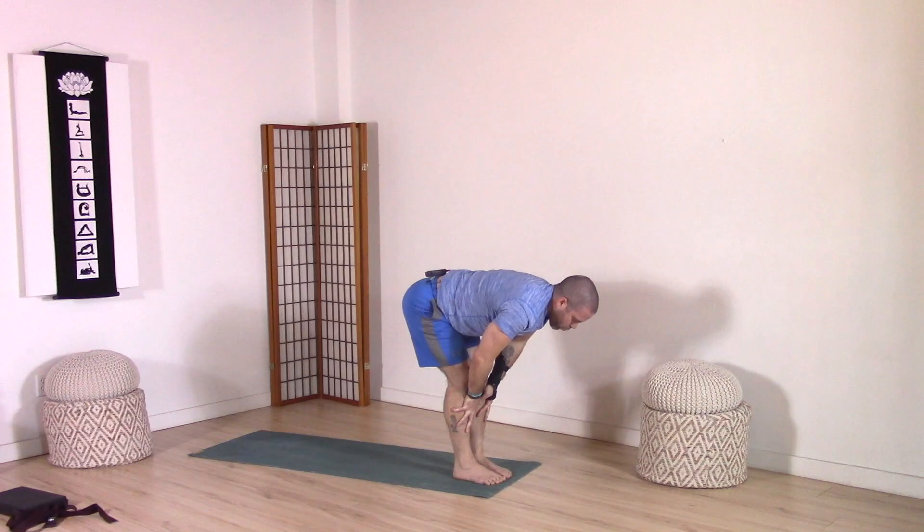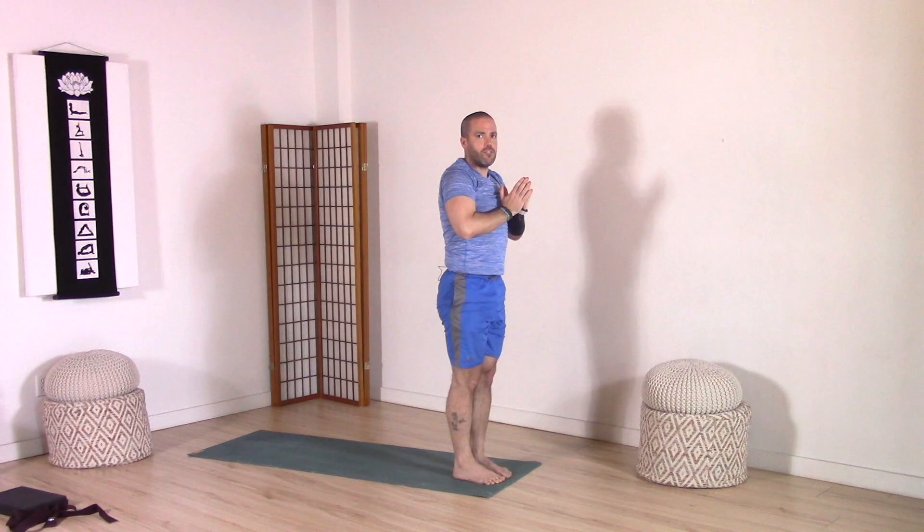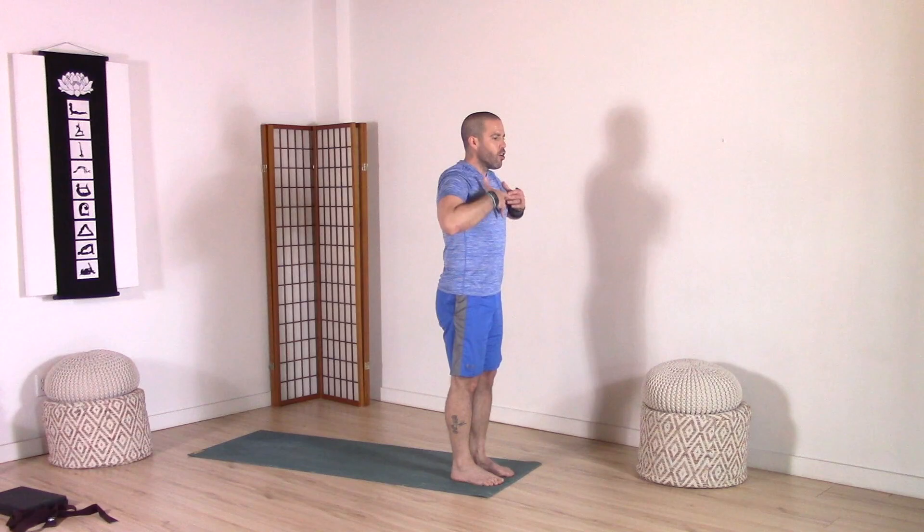Hands on shins. Inhale, rise halfway up. Exhale, fold. Inhale, come all the way up to standing, arms up. Exhale, bring your hands down through center. We're going to find a strong standing posture of mountain pose towards the front of our mat. Feet hip distance, pointed straight forward. Feeling the big toe mound, little toe mound, inner and outer side of the heel. Hips into neutral position, core slightly engaged. Collar bones wide, shoulders relaxed, neck long, ears over shoulders. Then from this positioning, bring big toes together, legs together. Bring your palms together right in front of your sternum.